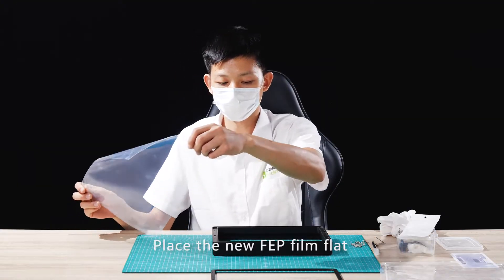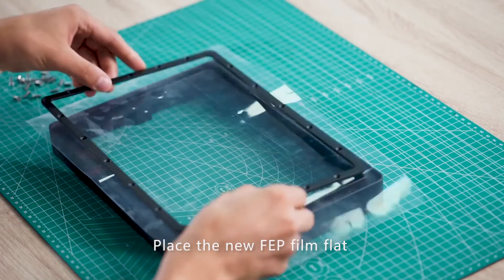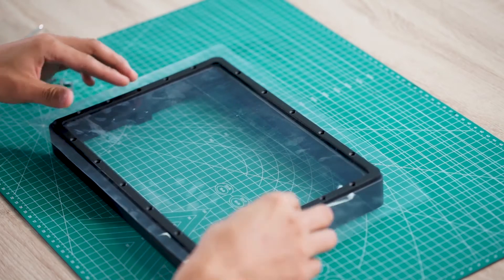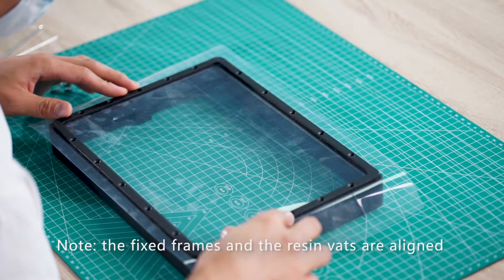Place the new FEP film flat. Make sure the fixed frames and the resin vats are aligned.